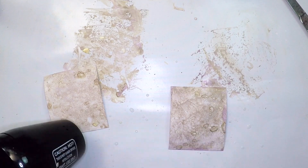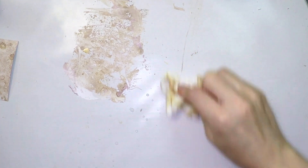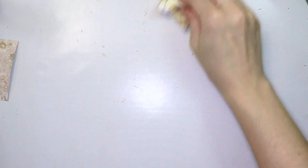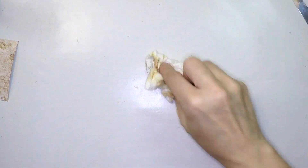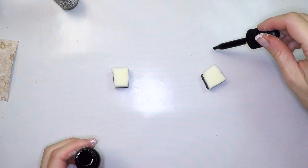One is translucent — the regular — and the other one is opaque — the Distress Oxide. I'm cleaning my surface. You can see how easily this craft mat gets cleaned. I love it. This is by PaperArtsy — I'll put the link below.